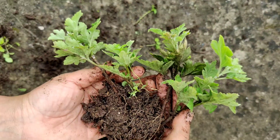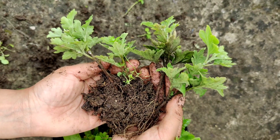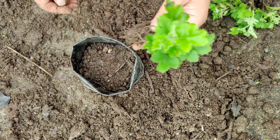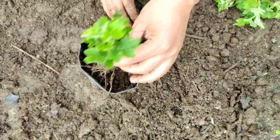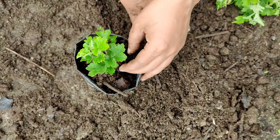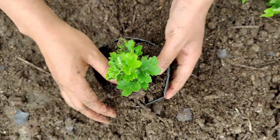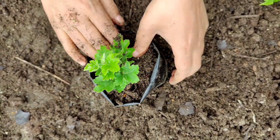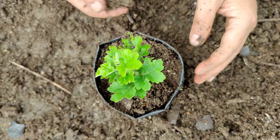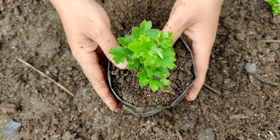Today I am going to transplant these cuttings into a new pot with a new potting mixture. I have mixed one part garden soil, one part vermicompost, and one part sand. I have also mixed fungicide into this potting mixture so they are not infected by any fungus.